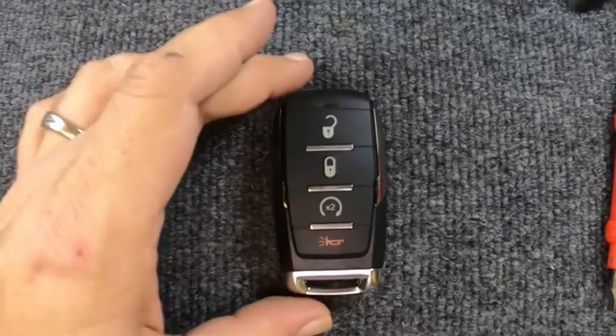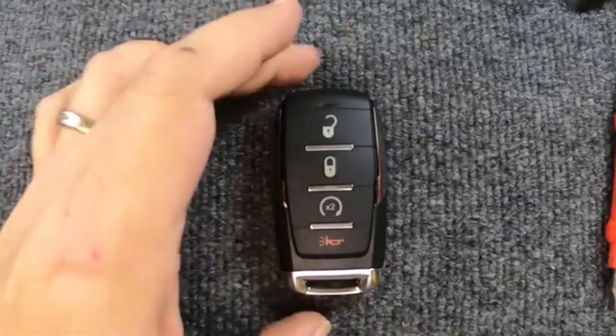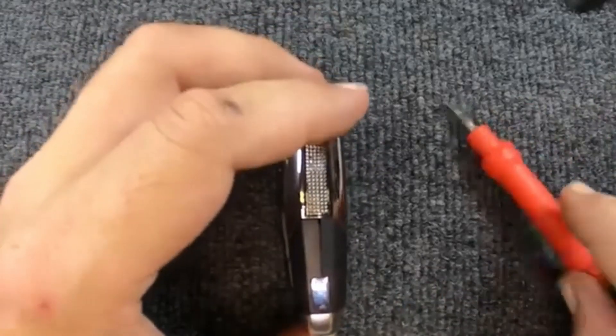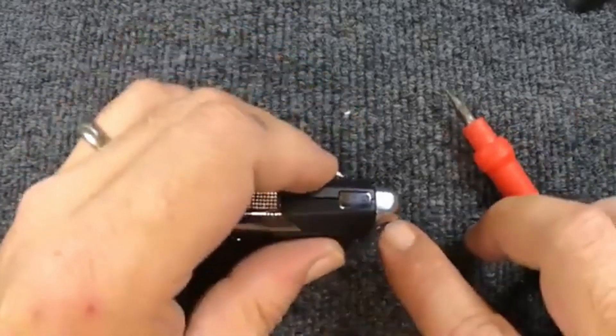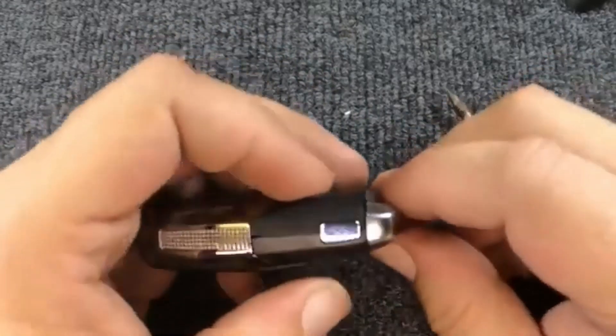We're going to change the battery here on our remote four button. For this task, you can use a flat tip — I always have one readily available. If your key ring is attached, you can go ahead and leave it on.